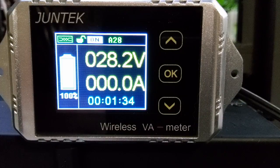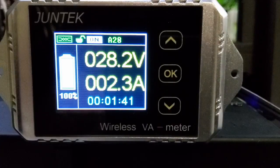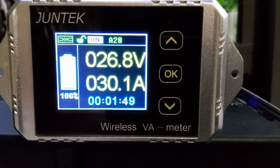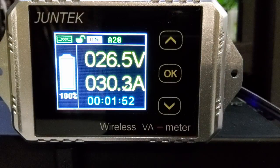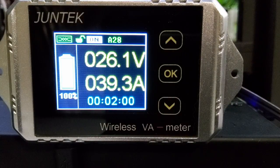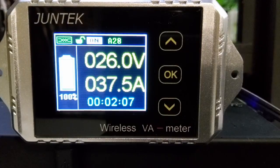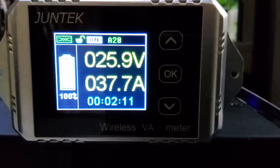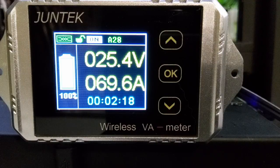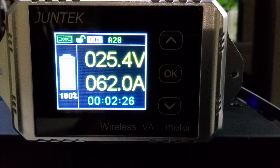I'm ready to do a capacity test. Without further ado, I'm going to turn on the inverter and try to pull a 1C discharge. Looks like we've got 30 amps right now, so I've got to connect something else. I've got a fan and a heater — I can turn the heater up. That shot us over a little. Let me unplug the fan. Now it says slightly over 1C. These are 55 amp hour batteries.